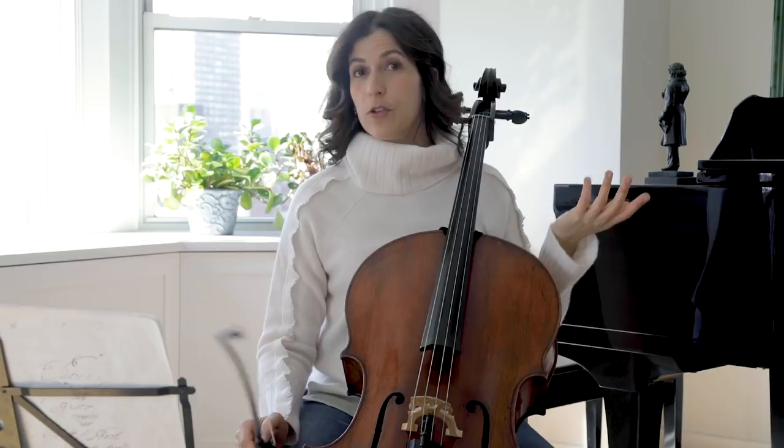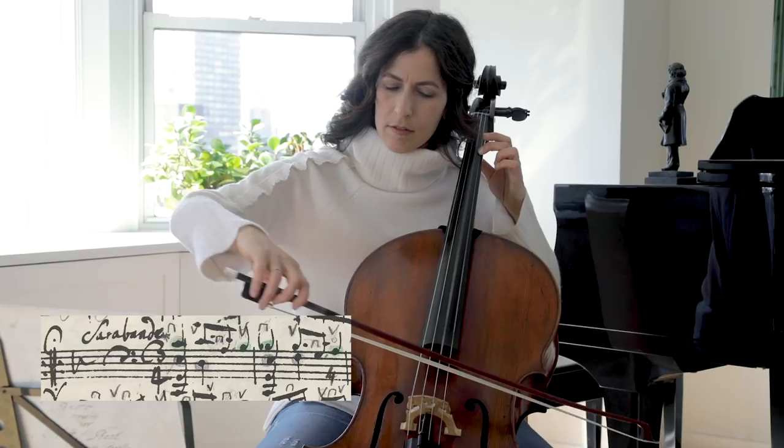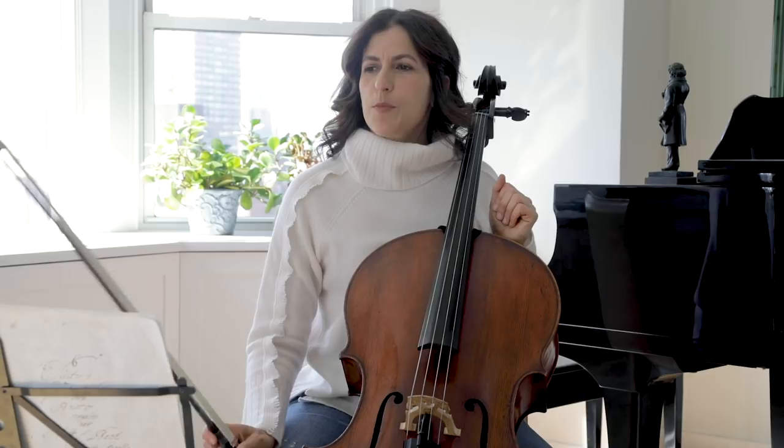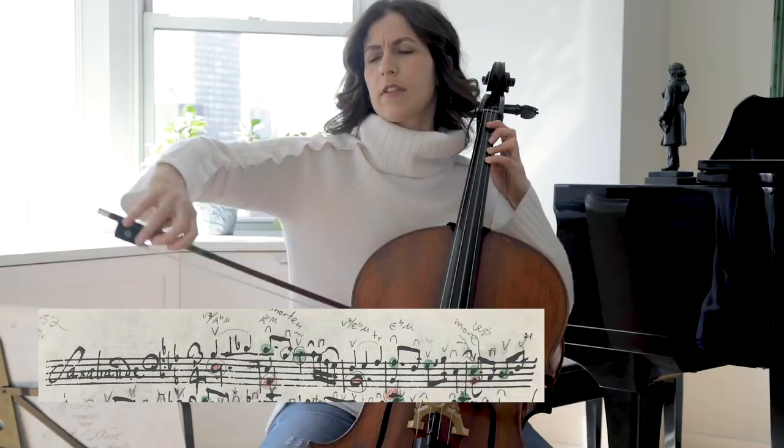Bach also uses suspensions here. If we compare this fourth suite Sarabande to the third suite, where the suspensions fall on the second beat and resolve on the third beat — here the suspensions happen on the first beat, and that's the resolution on the second beat.